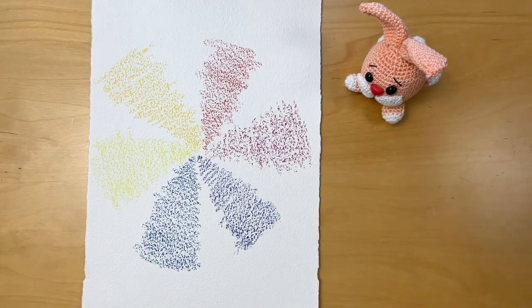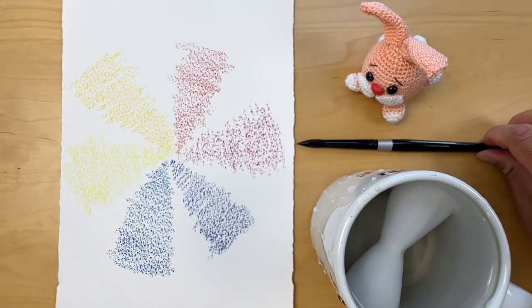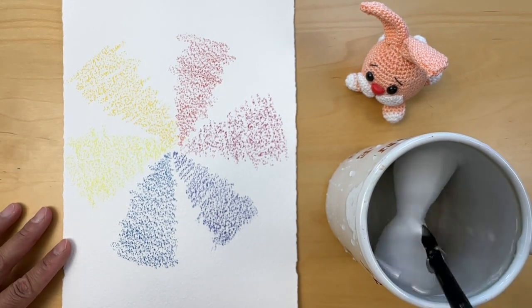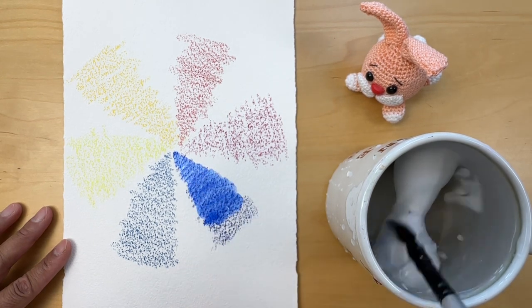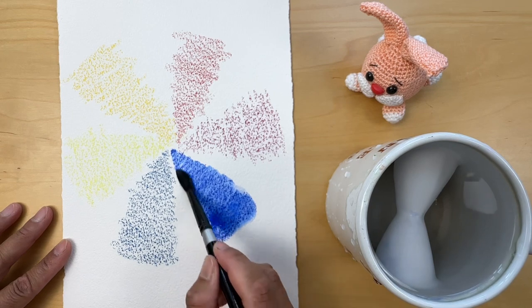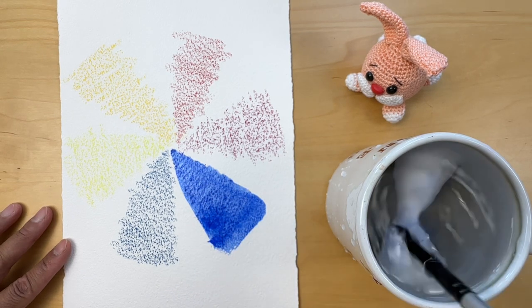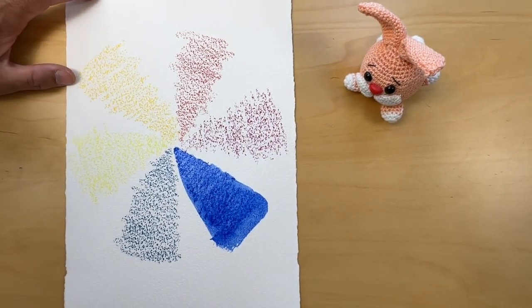Now let's see how watercolor crayons look when I apply water on them. The crayons I'm using here I got about 15 years ago when I first got interested in watercolor painting — and it looks like they are still as good as new.